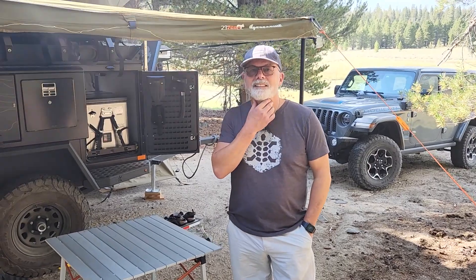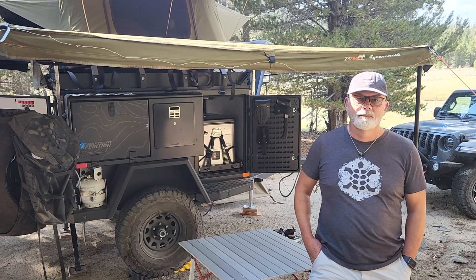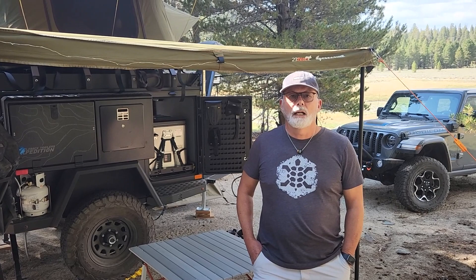Today we've got Stephen and his Turtleback trailer — he's joined us on our Sierra trip and it's great to have him. We're pretty impressed with the capabilities of his Turtleback, so we're going to have Stephen discuss his trailer and how he found us. My name is Stephen Hanson, I'm a retired PA living in Bakersfield, California, and I've been overlanding for a little under a year.